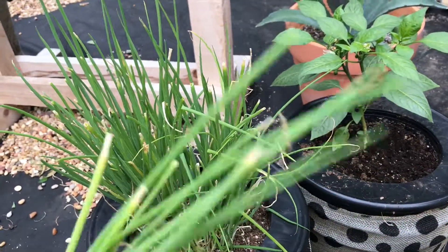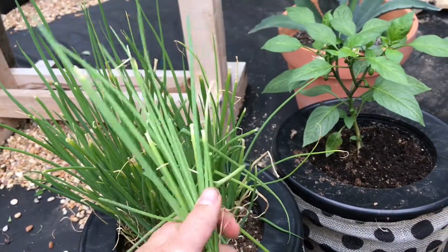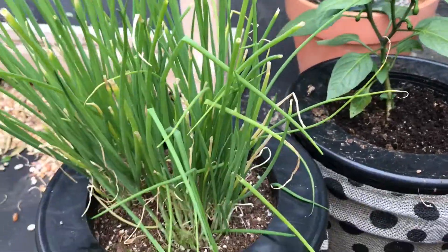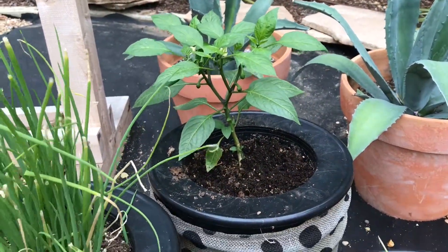We're just going to use these like we would chives or green onions — really delicious, really flavorful. Hopefully you guys are loving them; we're using them on everything from eggs to this herb vinaigrette that we just made. Taking a look at the water, it looks like we have enough. It's supposed to rain this weekend, so that will hopefully fill these up.